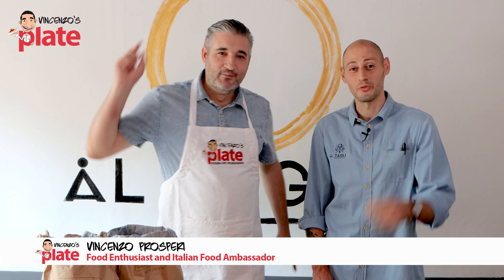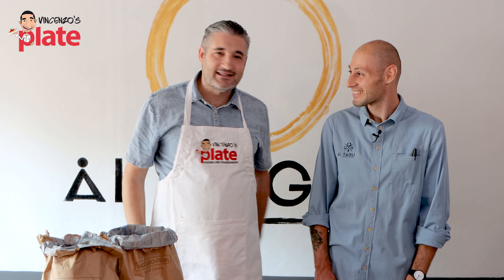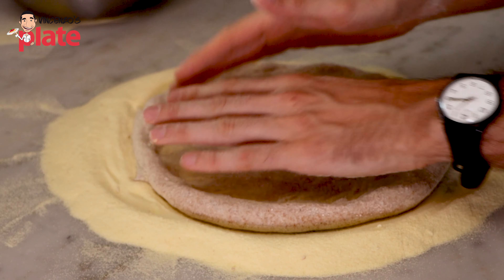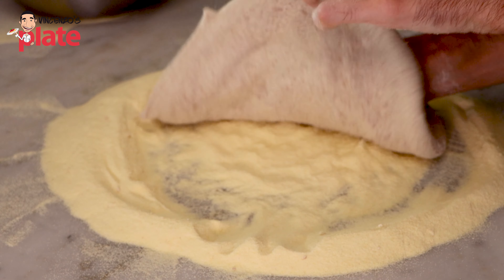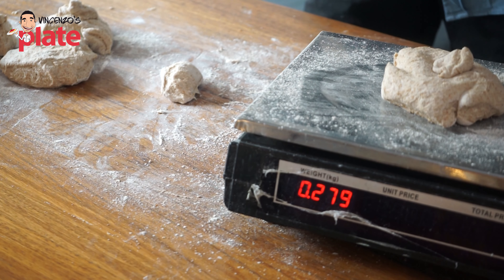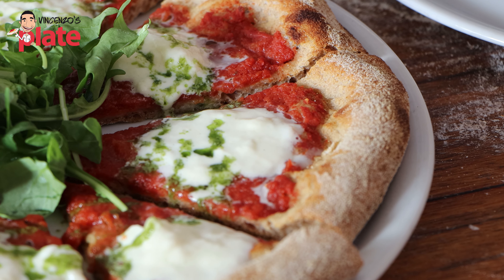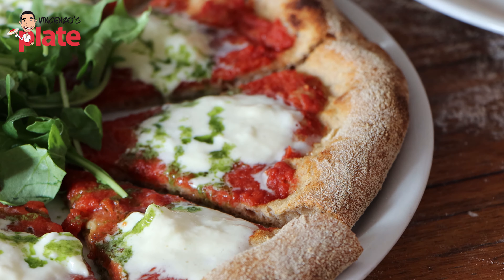Hi and welcome to Vincenzo's Plate. Today we are making such a unique pizza — whole meal, also known as Uveto Integrale in Italian. Integrale pizza dough. Such a beautiful pizza that is going to be light in your belly, light in your stomach. Maybe you can have two pizzas instead of one.